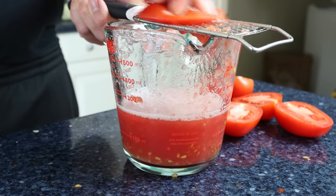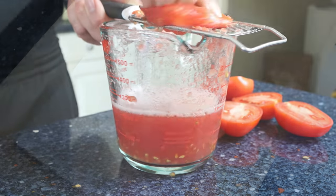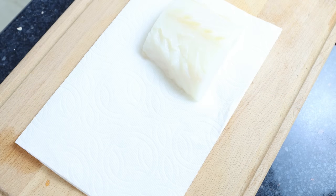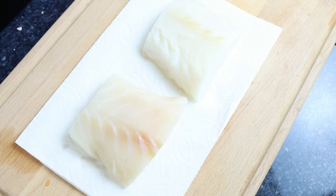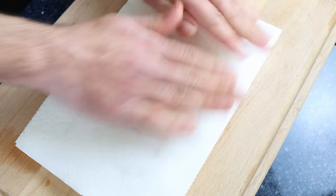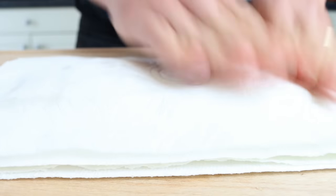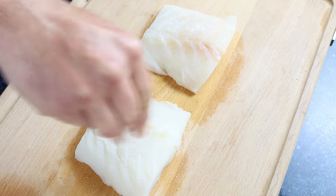Add two cod fillets over some paper towels and pat them completely dry. Each fillet is eight ounces, about 250 grams. The cod was bought frozen and thawed — it makes things easier and cheaper, but you can use fresh cod or any other firm white fish. Season the cod with sea salt and freshly cracked black pepper.